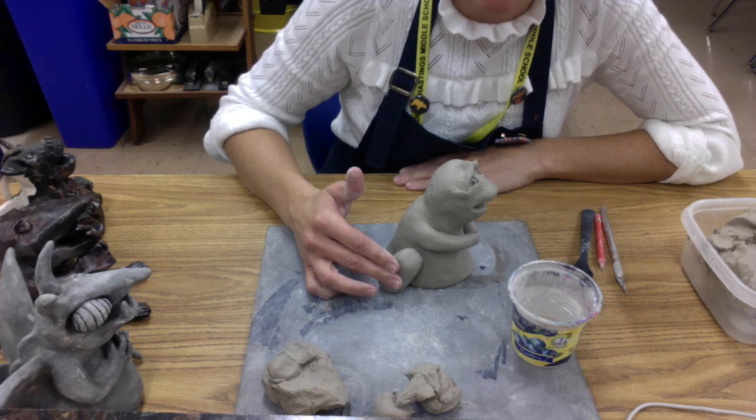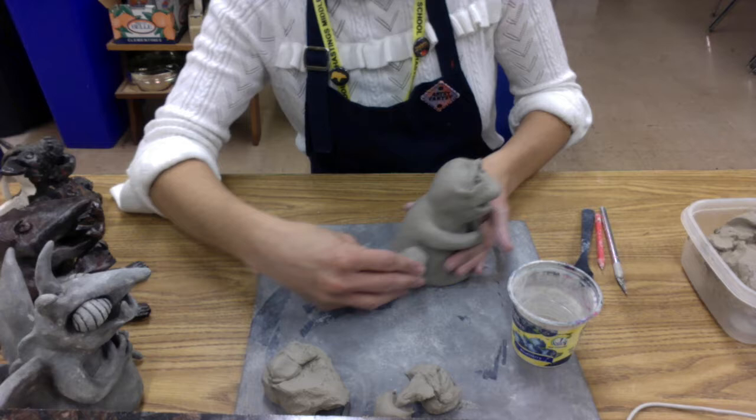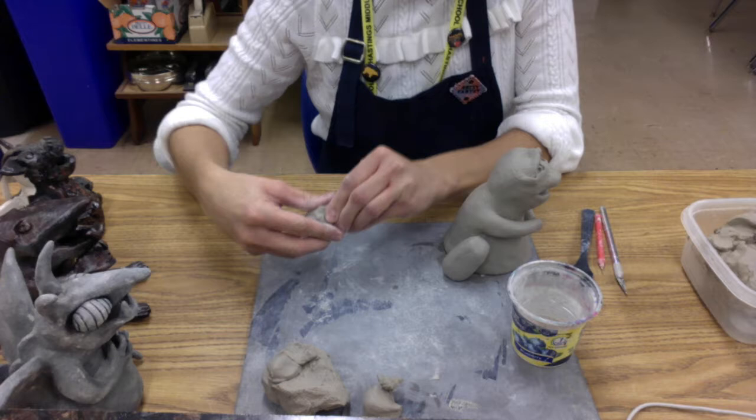So this is going to be the beginning — this is like the upper part of the leg. We want to make sure that that portion is bigger than the lower part that's going to go right here. I'm going to set that off to the side for a minute and grab another piece of clay. We're going to roll a coil that's slightly smaller.